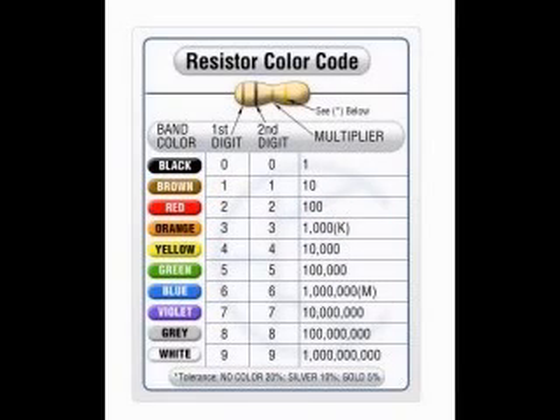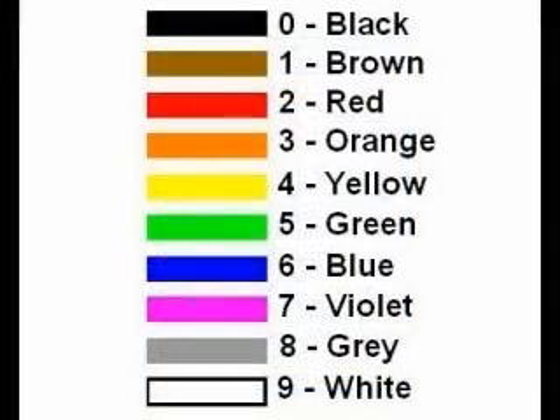To read a color code is easy — the colors represent numbers. The numbers form a sequence starting with black for 0, brown for 1, red for 2, orange for 3, yellow for 4, green for 5, blue for 6, violet for 7, gray for 8, and white for 9.